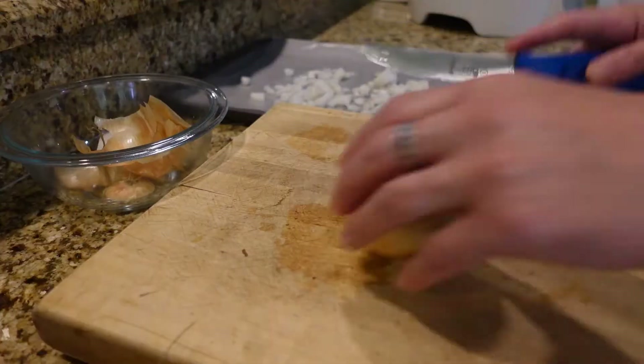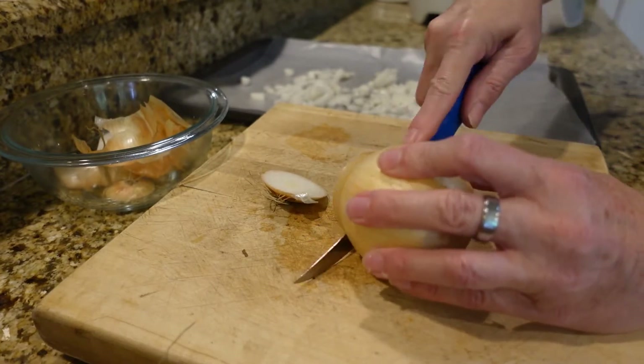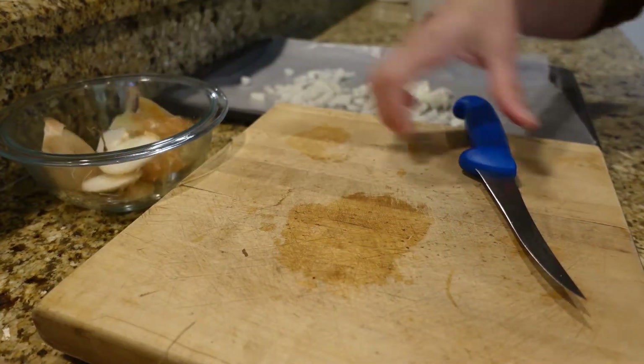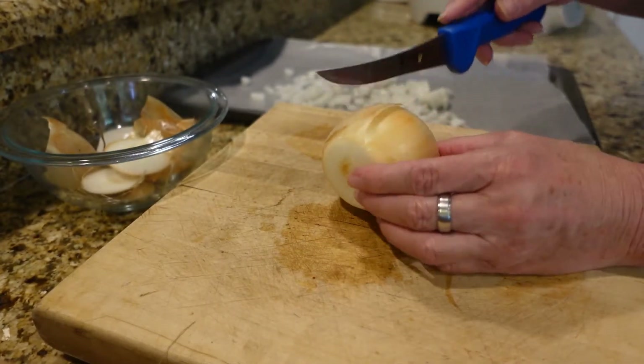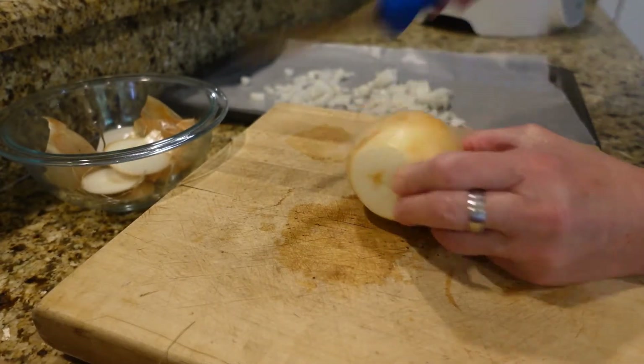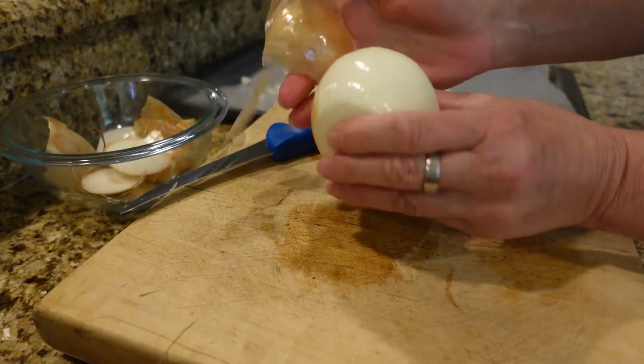Onto the onions! I've cut the head off and the tail, and now I'm just going to cut a slit right here and peel like that — they'll come off pretty easy if you do it like that.